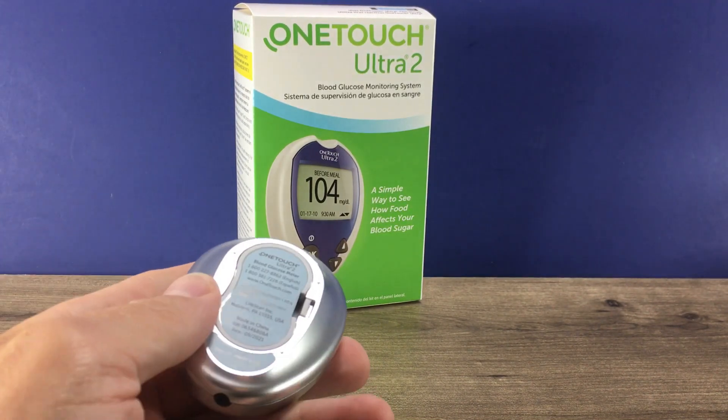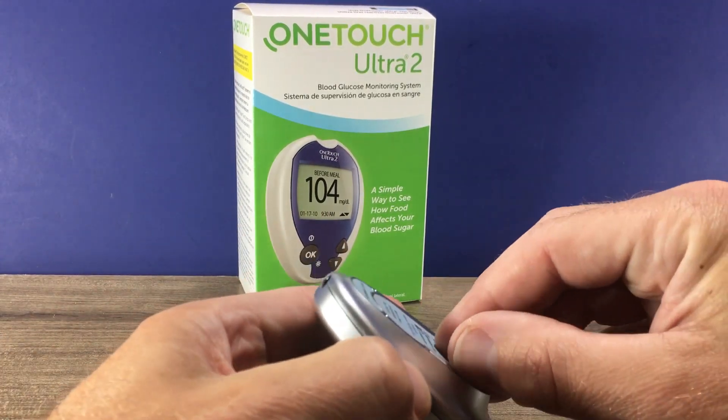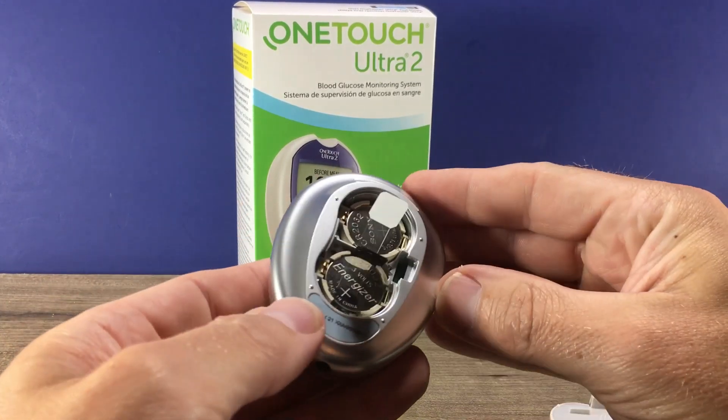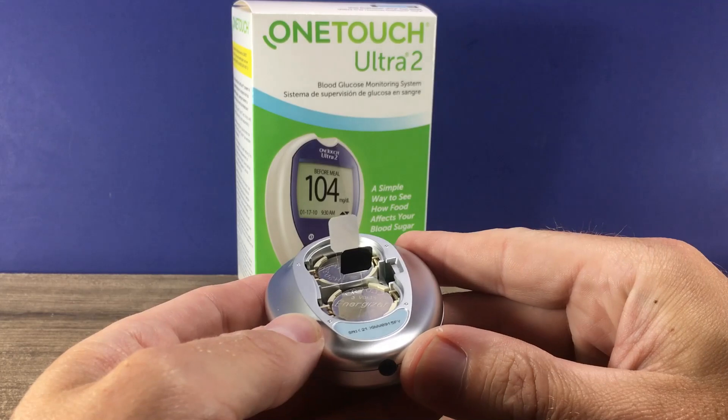The battery door is located on the back of course, and you just push in the little tab to open the back door. There are two batteries — one for the meter and one for the light on the meter.